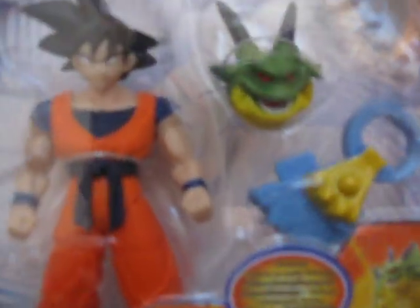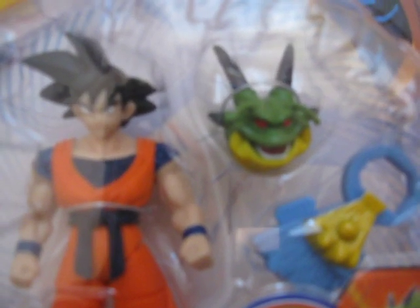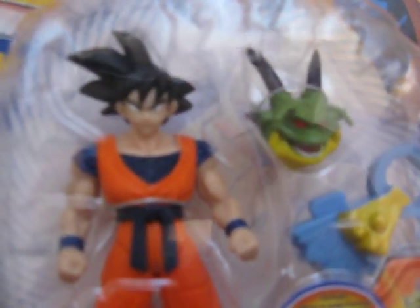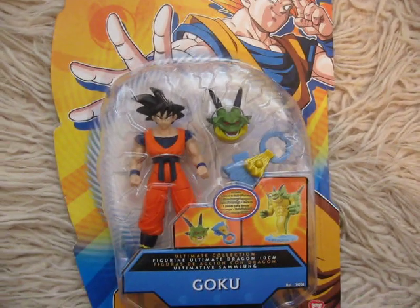But if you look at this Porunga a little closer, you'll notice that it's much more detailed than Goku. You can clearly see its teeth — I can't focus really well right now, but it's really detailed. I really like it.